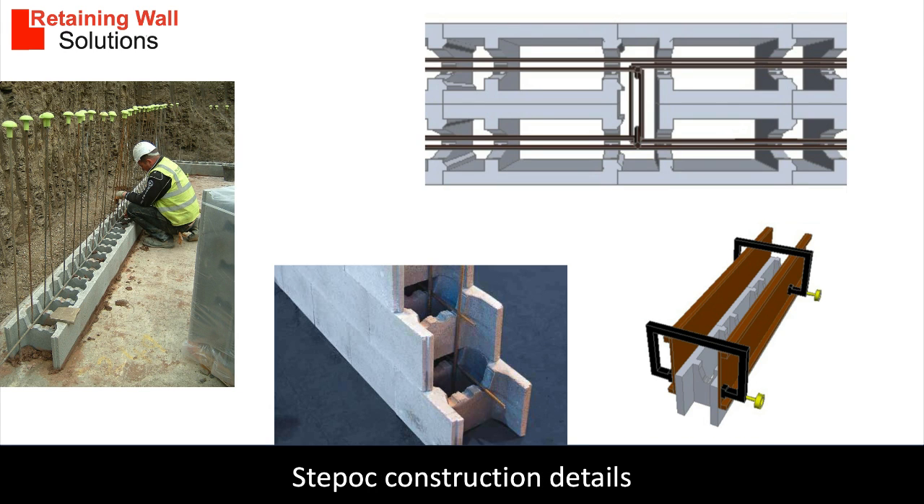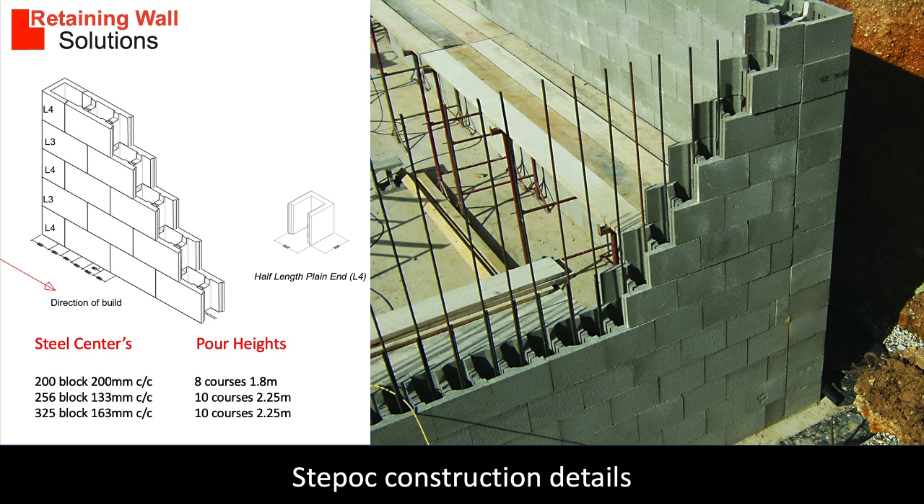The first layer of blocks is laid on a bed of mortar to ensure the wall is level. The blocks are then laid dry. Formwork can be positioned to add a capping. The blocks can be doubled up for large walls. Pole heights for 200mm blocks is 8 courses or 1.8 metres, and the pole heights for 256 and 325 blocks is 10 courses or 2.25 metres.